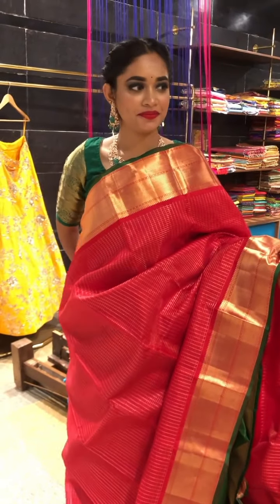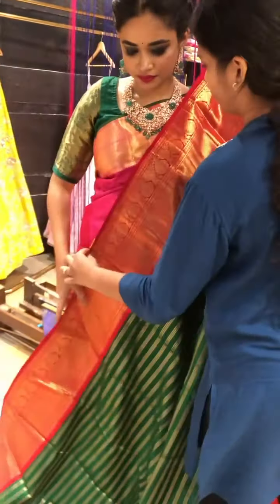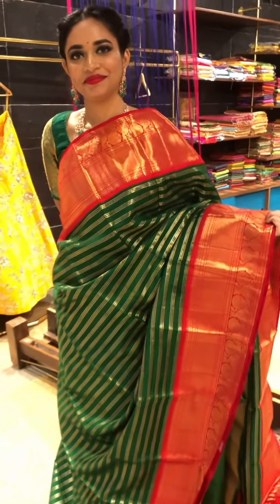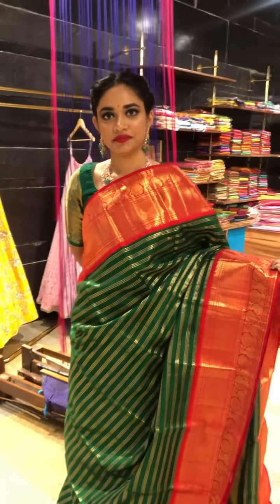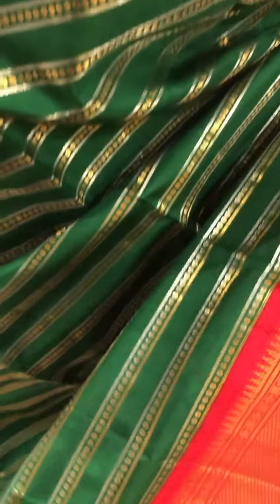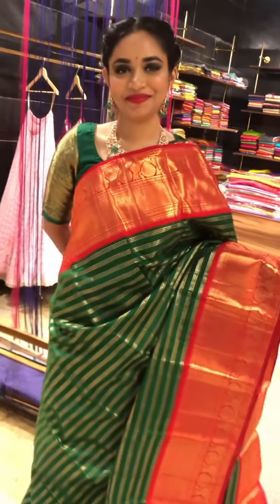Going to the next saree, we have a beautiful bottle green and red combination. This was a hot piece for us — it was out of stock and we got it back in stock. We had many inquiries about this piece so we quickly brought it back into stock. People can directly WhatsApp us on our contact number or directly inbox us for the details. This is the red border in golden zari and this is a body with horizontal stripes in beautiful silver and gold design. Coming to the pallu, this is the heavy pallu and this would be the blouse.